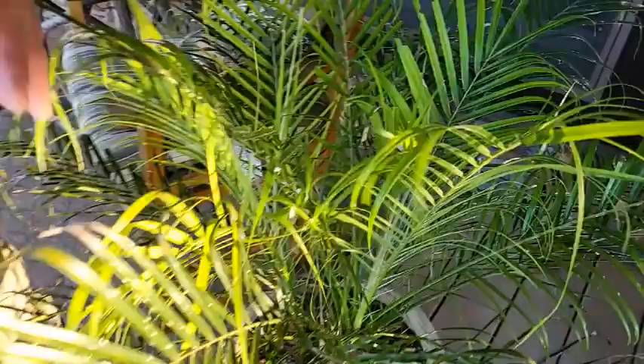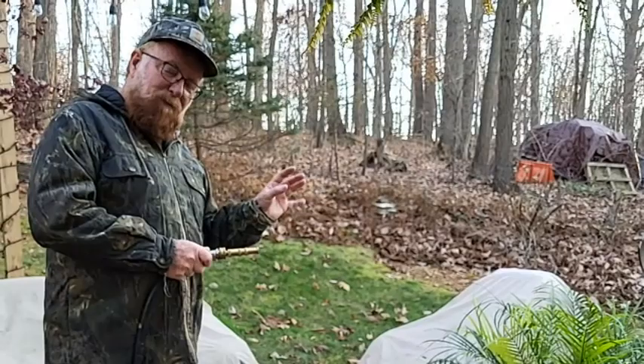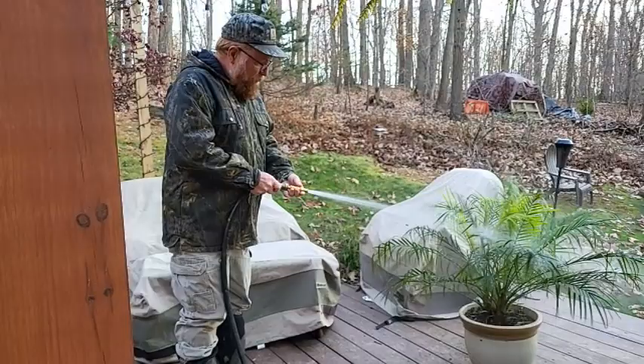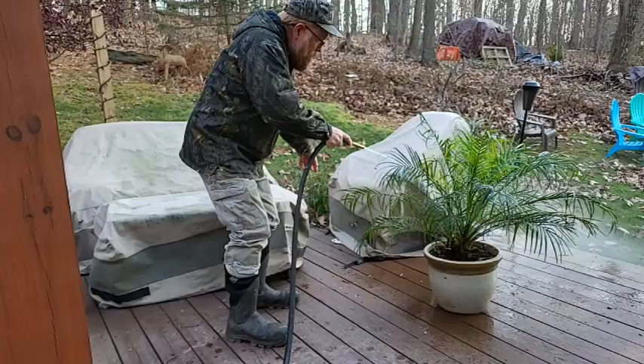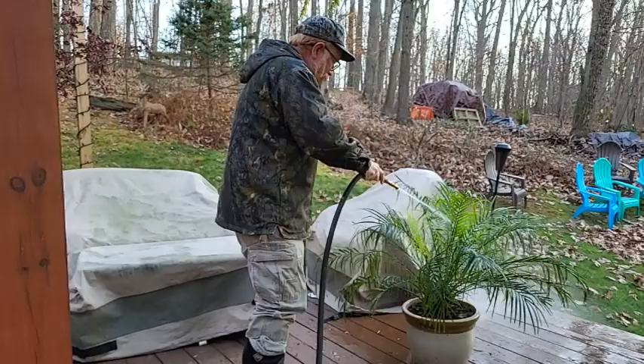We brought it outside. We're going to treat it so it doesn't infect our other house plants. First thing I'm going to do, Tony, is use the high pressure nozzle — I'm going to try to blast off as much as possible of anything that is loose. It's amazing that that high pressure doesn't hurt the plant. Believe me, the bugs are hurting the plant more than the water. The plants say: free me from the bugs!